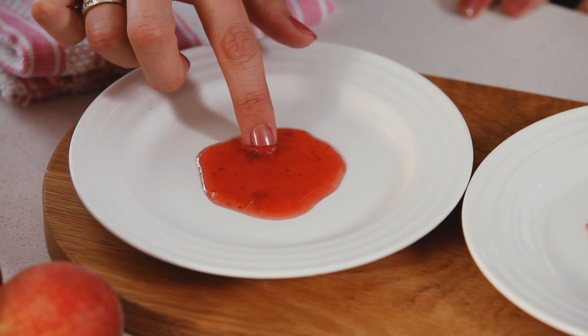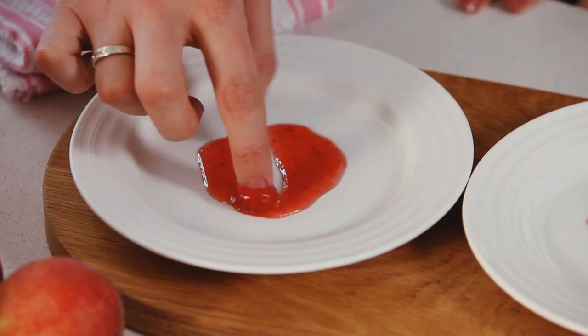Chelsea Jam Setting Sugar is designed to be foolproof so it provides a hard set. Check your jam after a boiling time of just four minutes by spooning a small amount onto a cold saucer. If it wrinkles when you push your finger through it, it's set.